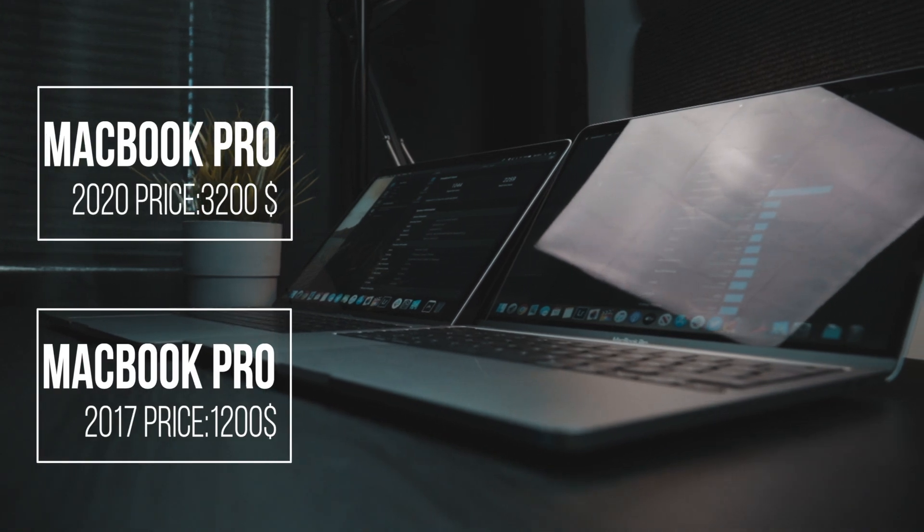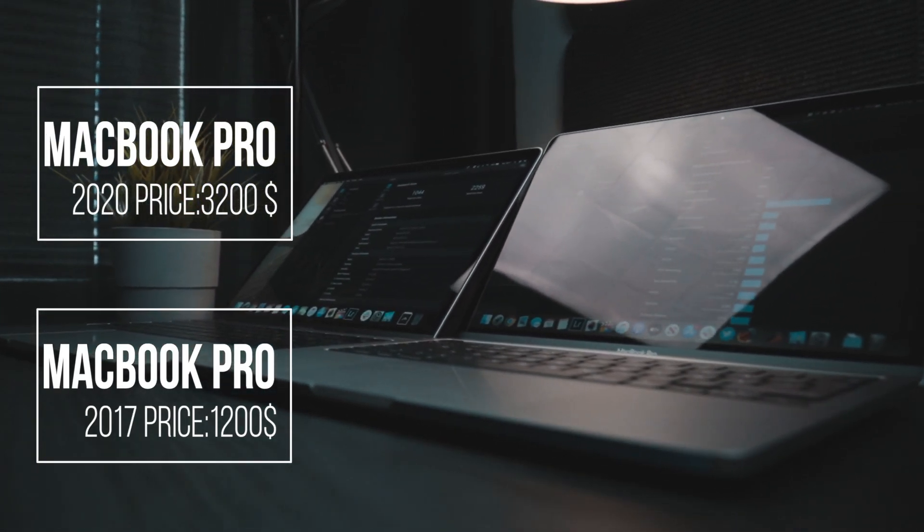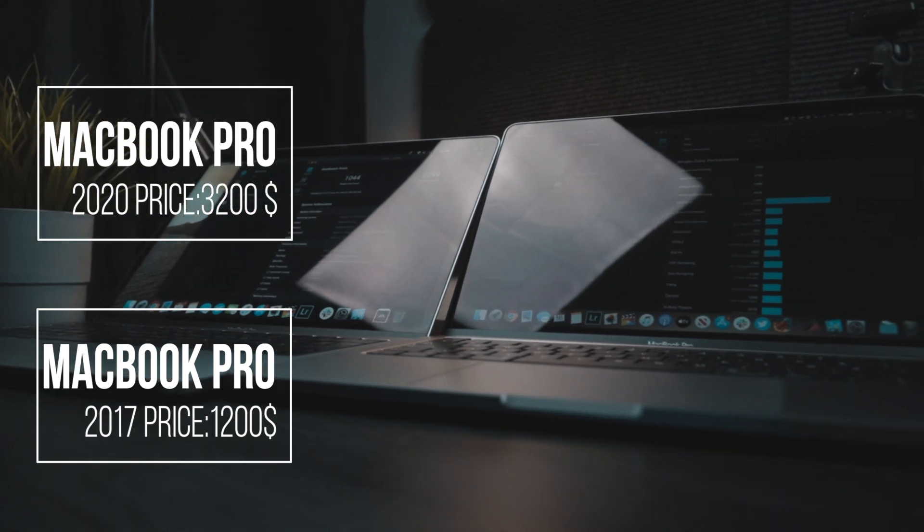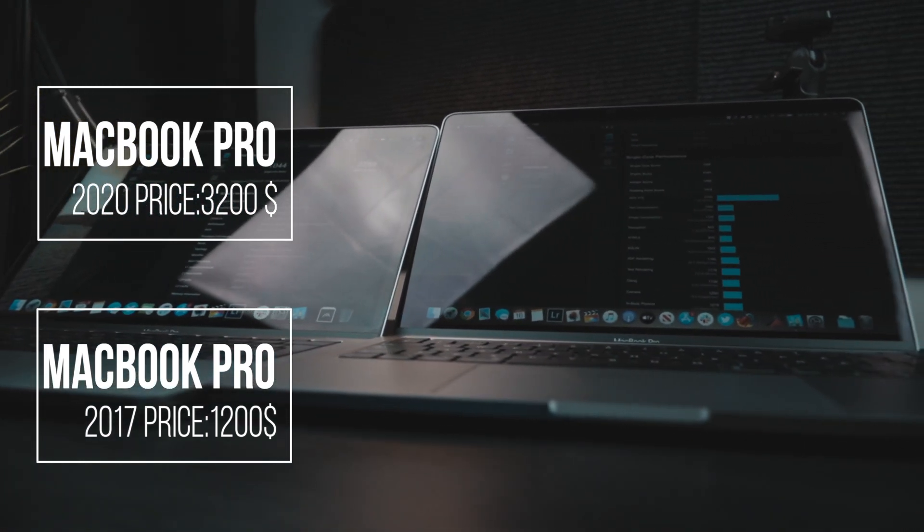Talking about rendering, the new laptop is two times faster compared to the old one, and that's pretty easy to explain because of the configuration. But the old one is still not so bad. Now let's look at the price — the old one right now on the used market costs around $1,200, and the new one costs $3,200. That is a huge difference. For that price of $3,200, I don't think it will be a good solution to buy this laptop — for that money you can easily go and buy the 16-inch MacBook Pro with a dedicated graphics card and use it for video editing.